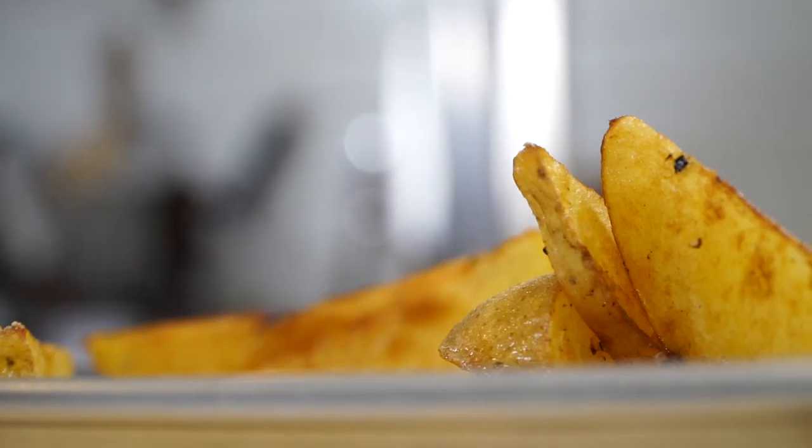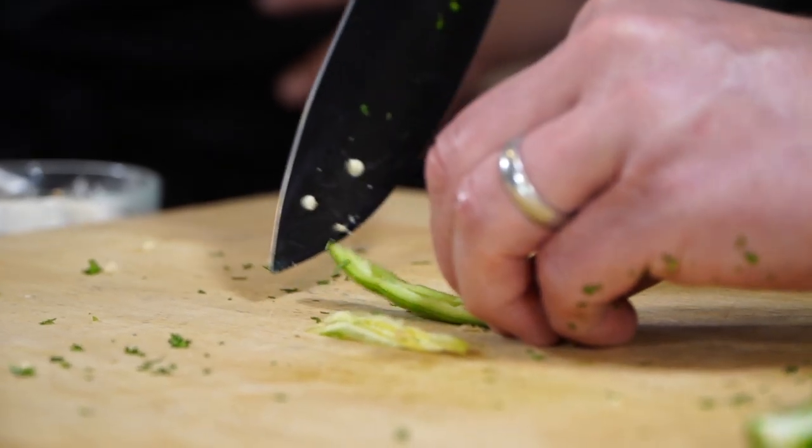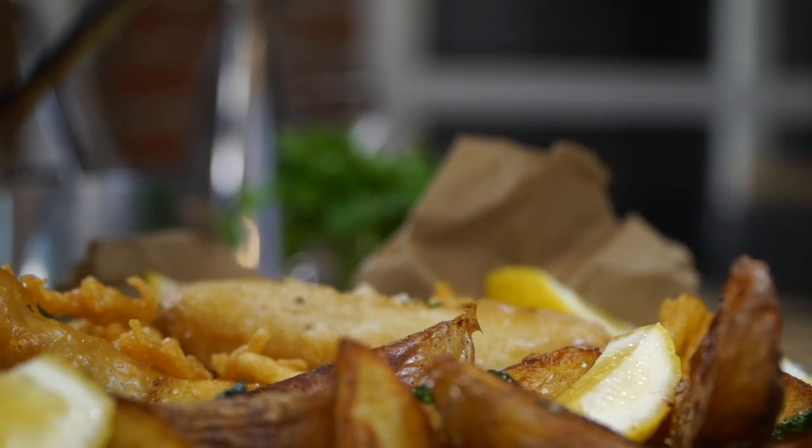It's all about the texture of the crispy batter and the perfectly crispy potatoes, and also an amazing tartar sauce recipe that we're gonna jack up with fresh chilies. I've got the perfect combination of all three. You're gonna love it. Let's get ready to roll.